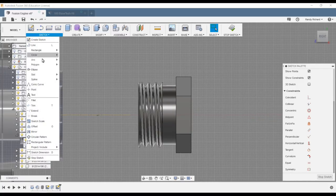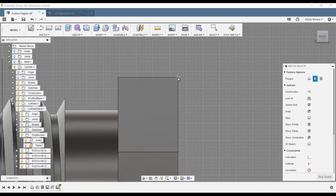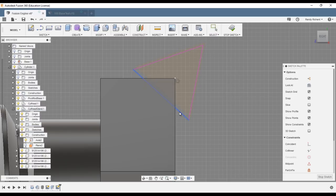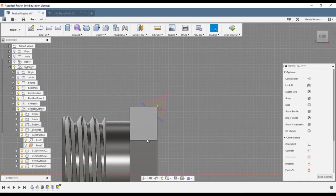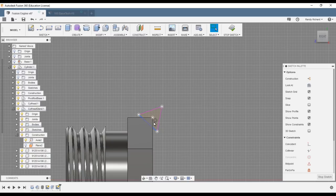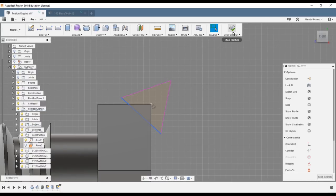Sketch a polygon — circumscribed circle — select somewhere near the corner, set it to six in the quantity field, then tab over and change it to a triangle, tab back, and make it a fairly good size compared to your part. Hit escape. Now take this line and adjust it in and out to where you want the cut. You're going to cut off the corner all the way around on the high spot of the hex.